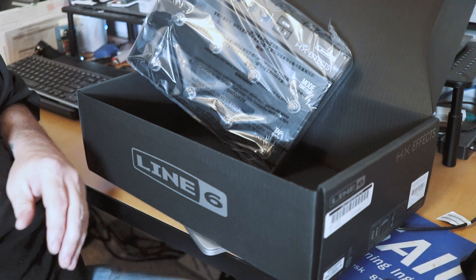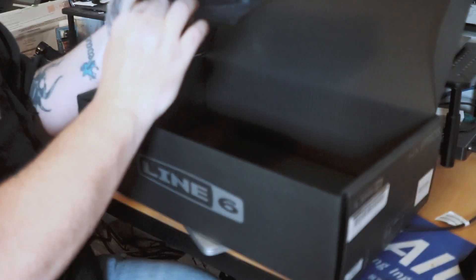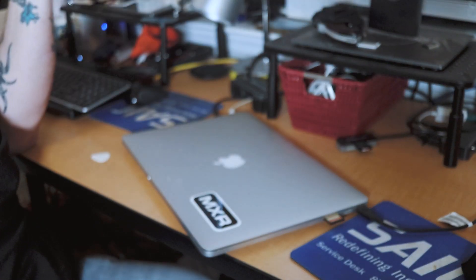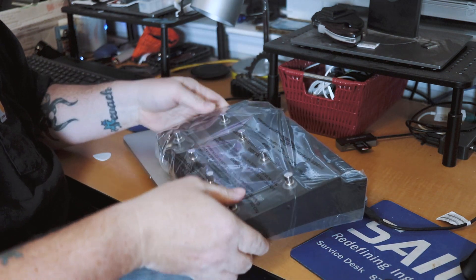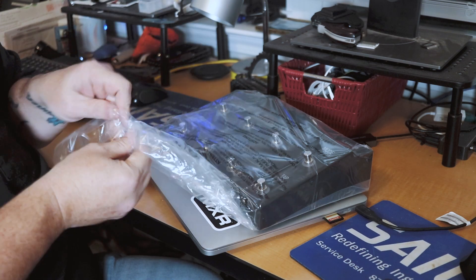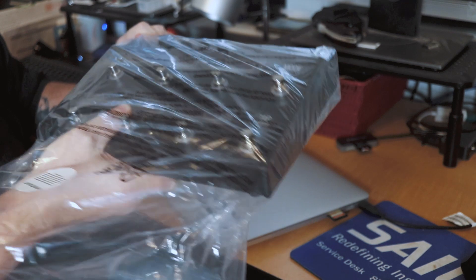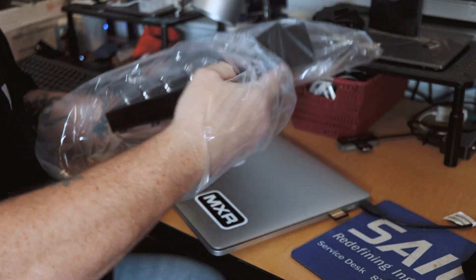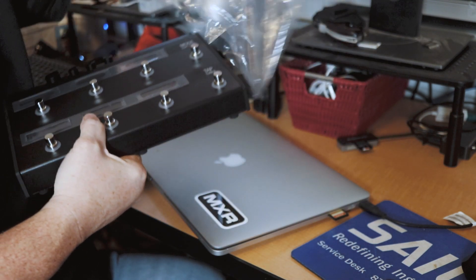Does anybody ever read instructions anymore? What will happen is if something goes wrong and I can't figure it out, I'll get the instructions. Alright, let's get this out. My camera keeps focus breathing — sorry about that. Trying to keep it steady.